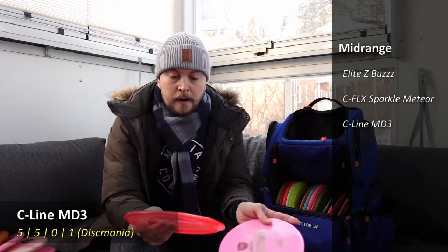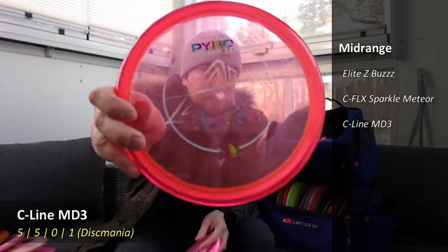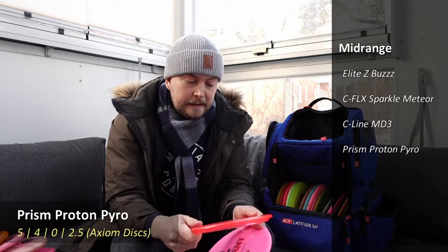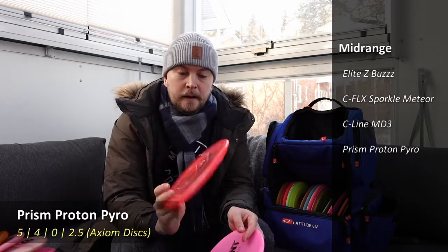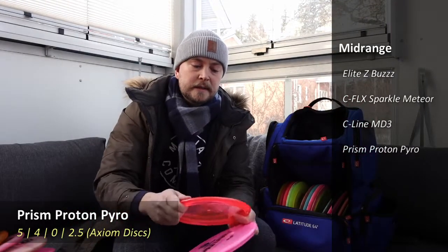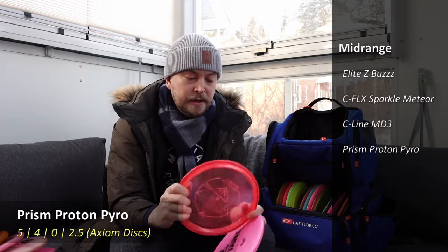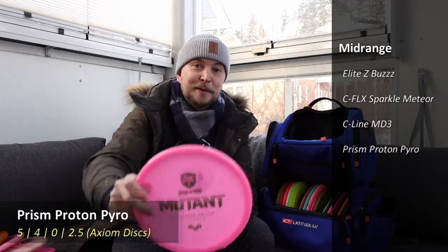Quite a bit more stable than that is an Axiom Prism Pyro — basically a Proton Pyro but with nice sparkles. It's very flat and I use it a lot with the forehand, sometimes with the backhand when I need a very strong fade from a mid-range. Still usable in more cases than the next one, which is a Mutant.